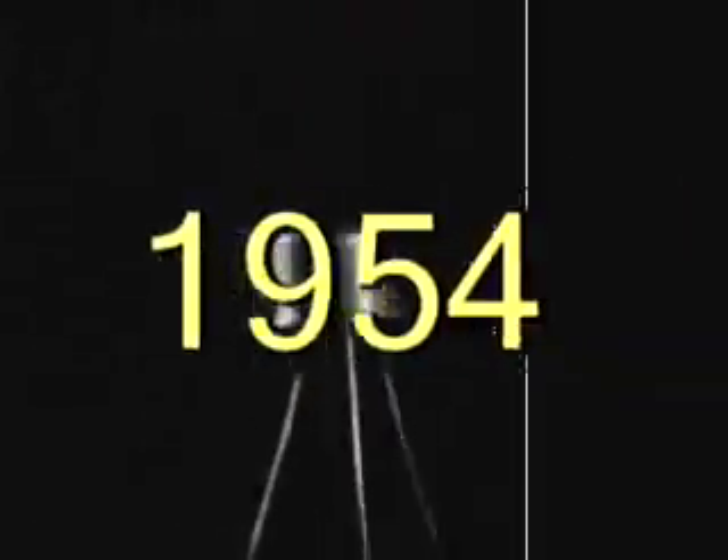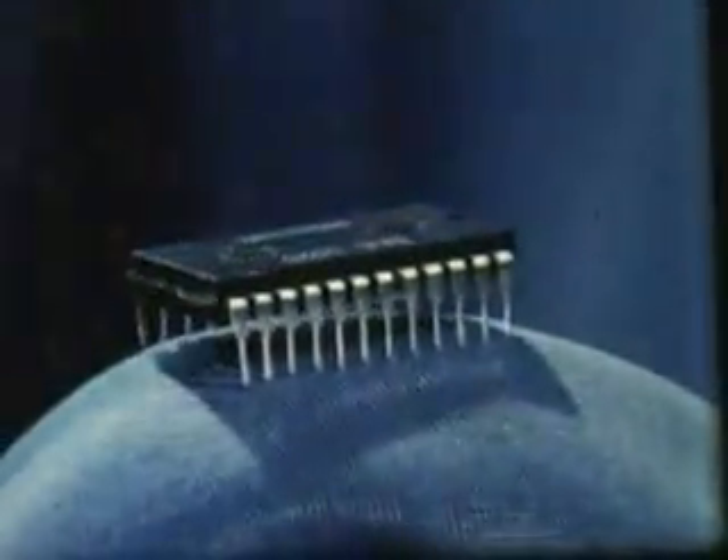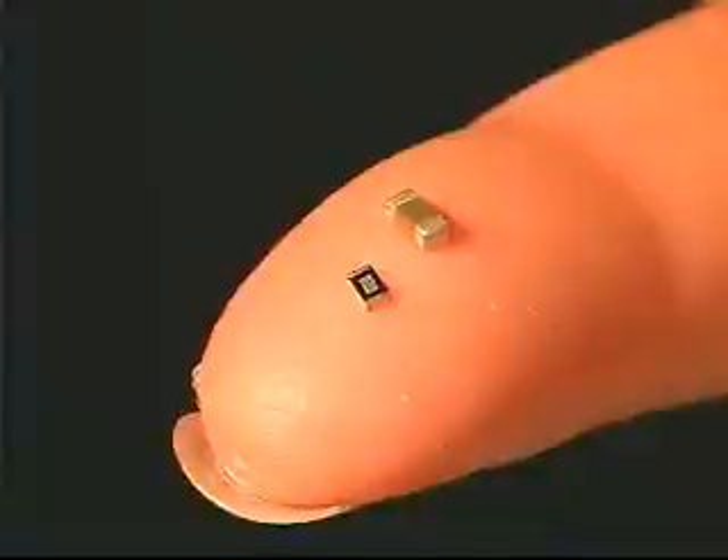From the invention of the vacuum tube, to the integration of the transistor, and the advanced development of the integrated circuit, electronics has seen a transformation from large, bulky, through-hole components to surface-mount devices the size of a pinhead.